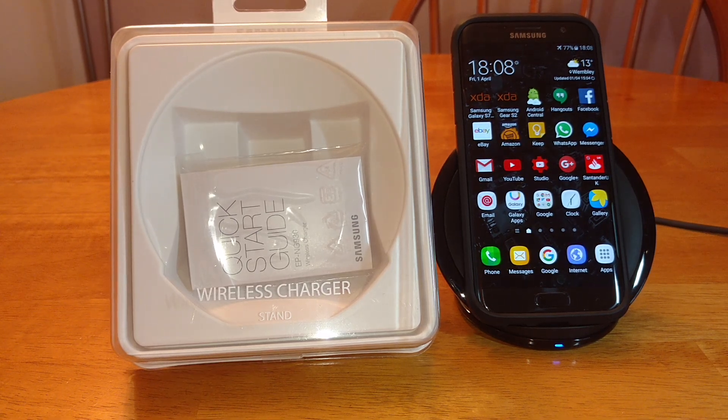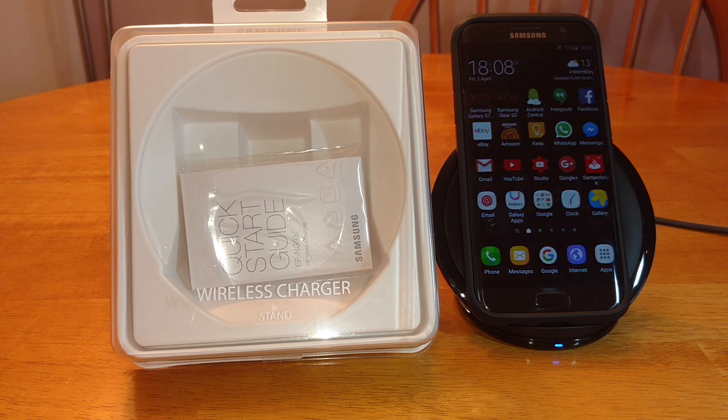Hi guys, this is Ram, welcome back to another video review. This time it's for the official S7 Edge and S7 Fast Wireless Charger, the Samsung QI Quick Charging Station.